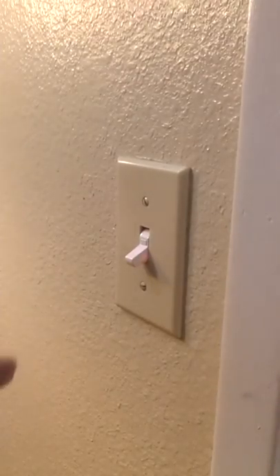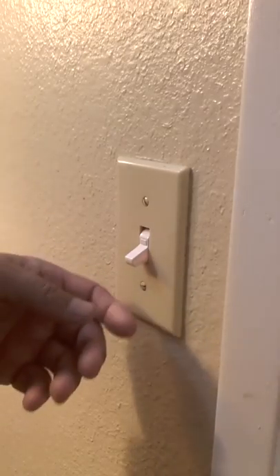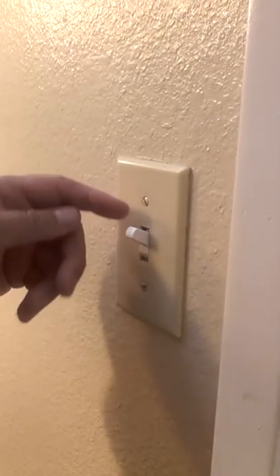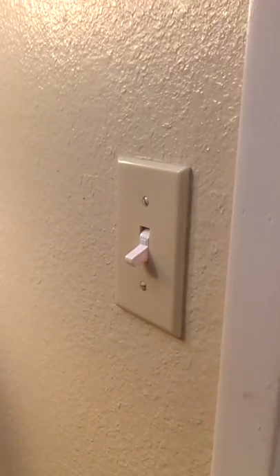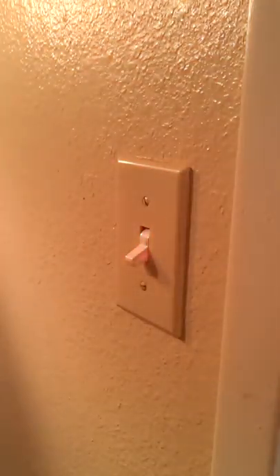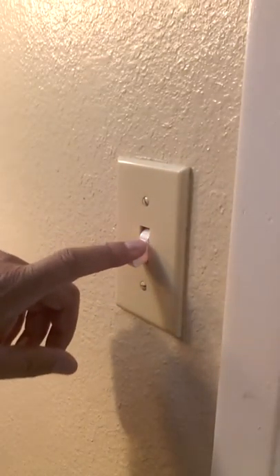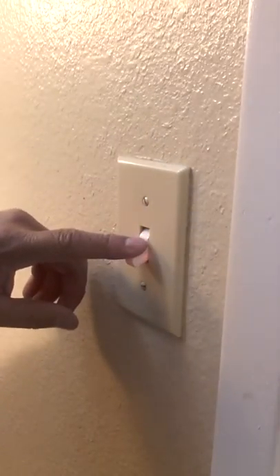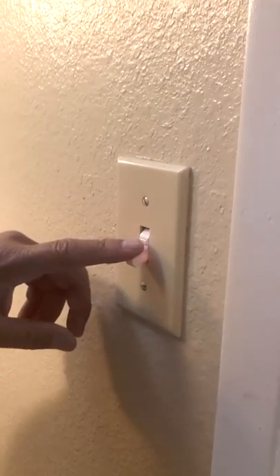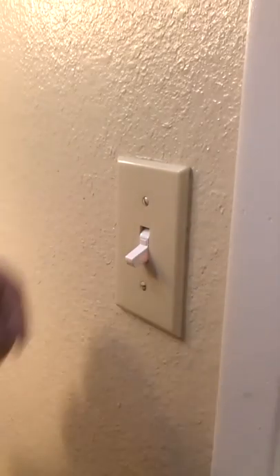Welcome back. Today I'm going to show you how to switch out a light switch. This one works, but it's white and it also has a lighted switch, and they don't want that in the bedroom. This is normally for a mechanical room, garage, or any dark room that you want to go into that you normally can't find a light switch for.